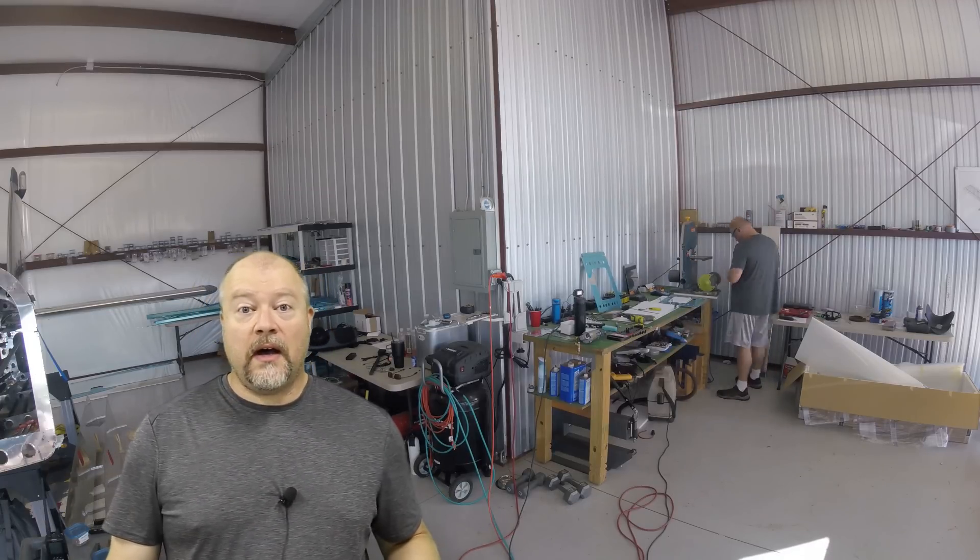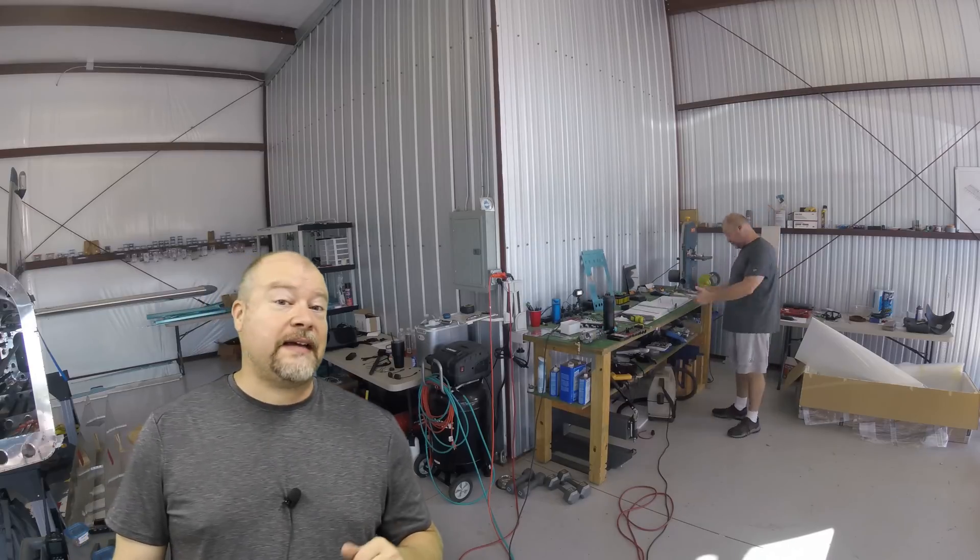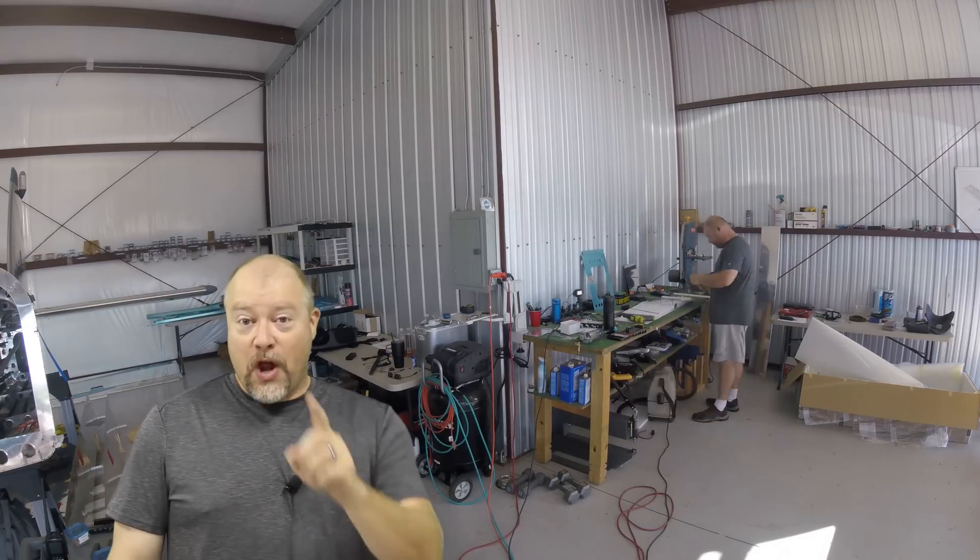I had a bunch of questions come in while I've been out — I've been out for a while. One of the questions was, did I fly in an RV-10 before I decided to build one? The answer is no, I did not.